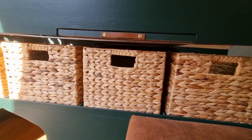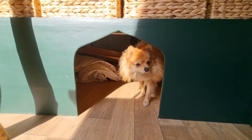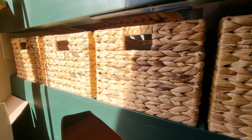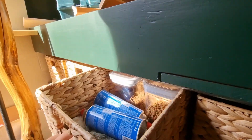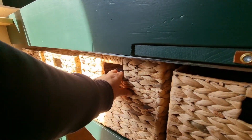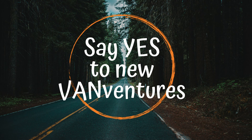Under the bed we have this opening for the dogs to go through, and all of my dogs absolutely love this. It is also convenient with three little dogs — when I am cooking or walking around the van and the door is closed, they can go under the bed and be out of my way. Thank you so much for watching! If you have any questions, please comment down below and I hope to see you in the next one. Bye!